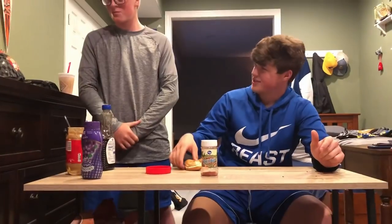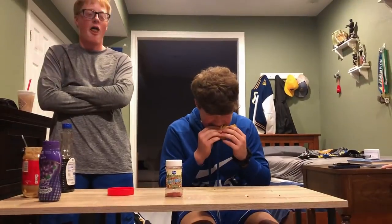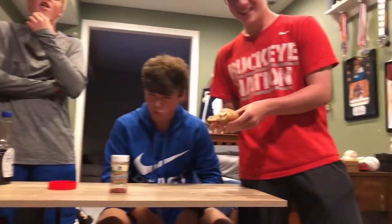Now we just have to try it. How big a bite? As big as you want, buddy. I gotta take a bite, then he can take a bite.